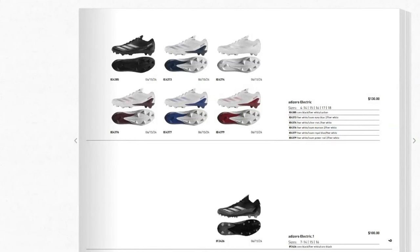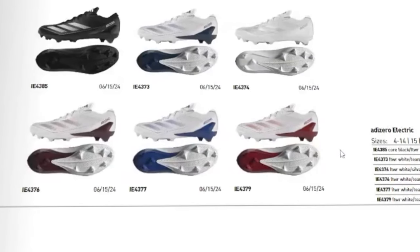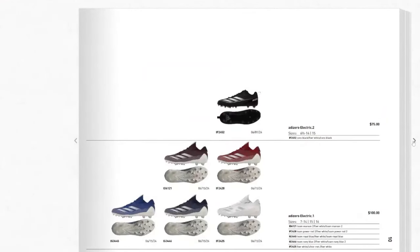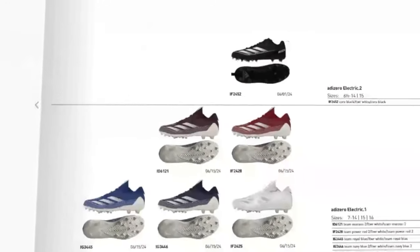The next page is the Adidas Zero Electric, basically the equivalent of the Adidas Zero 13.0 for this year — a really similar idea with a new traction plate. The Electric 1.0 standard colorways include navy, white, blue, maroon, and red — all team colorways. Adidas is always known for dropping crazy color packs throughout the year, so there'll be more than just these. They also have alternate colorways with white base options and reversed color schemes, giving you around 10 to 11 options.